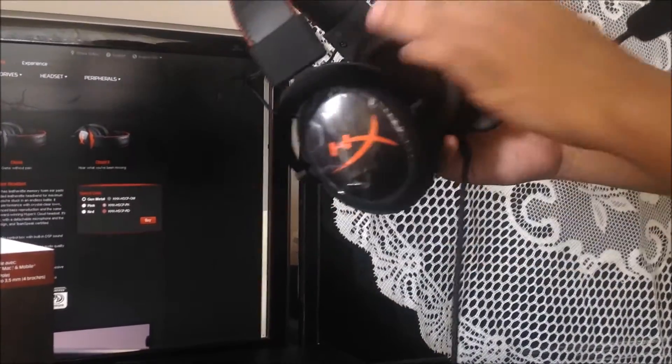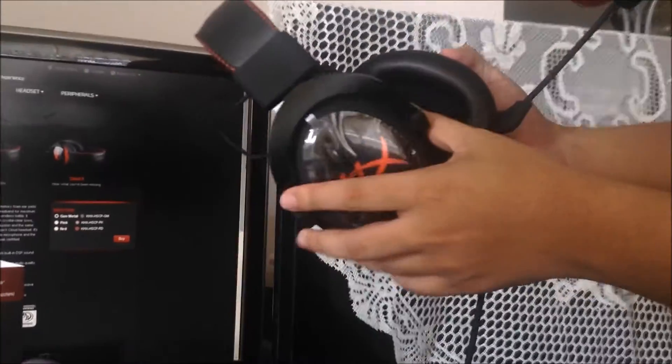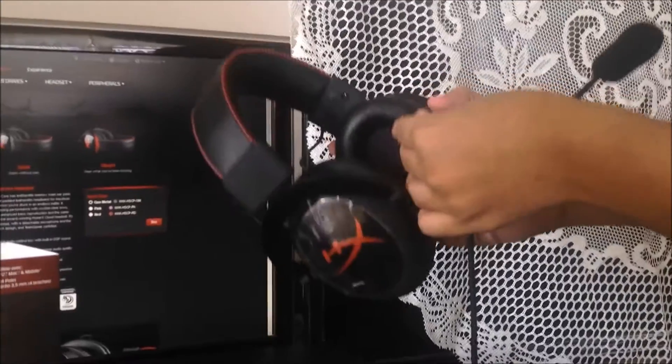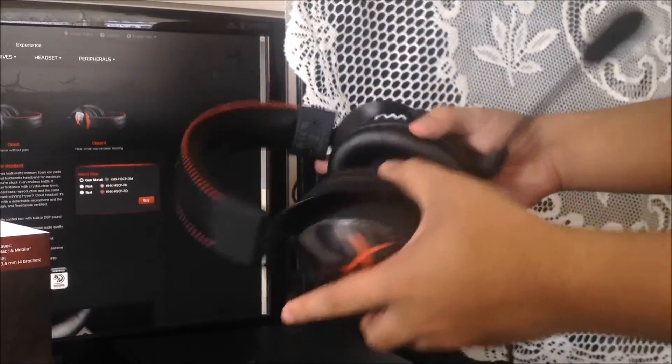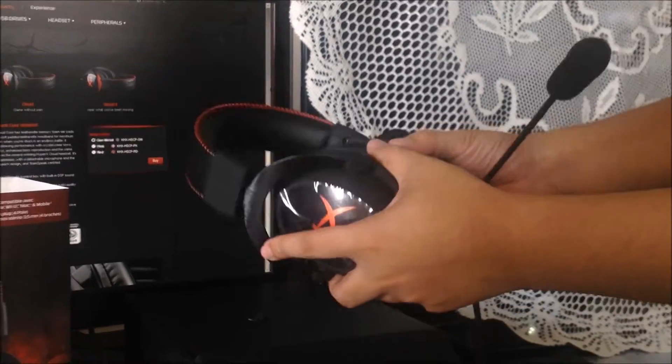The ear cushions on this are very soft. Overall it's a good-looking headset, and it does feel very durable.